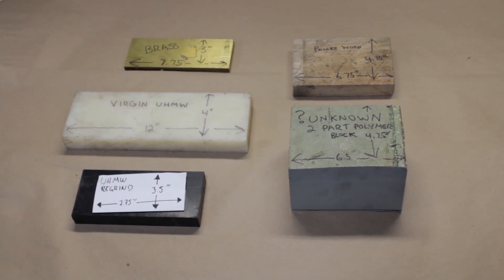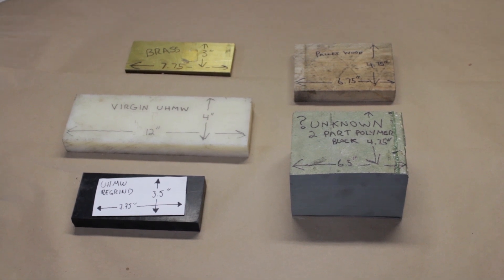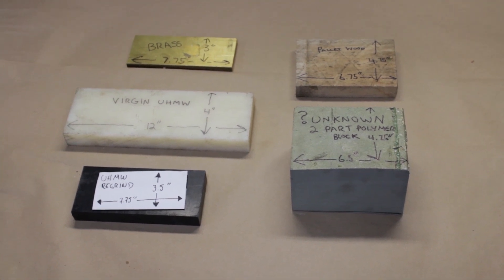Hi, it's Tim for MVP Machine. We're going to do some experimenting here today on some different materials using a Suburban Tool fly cutter.